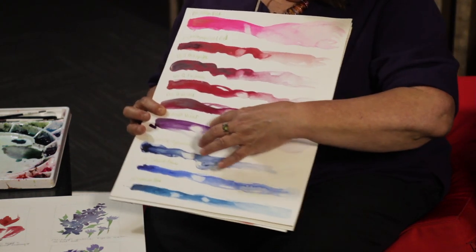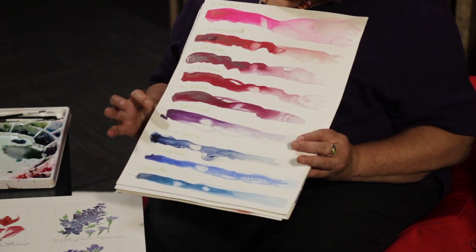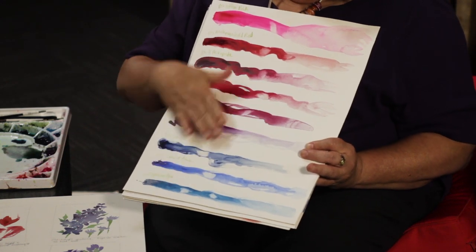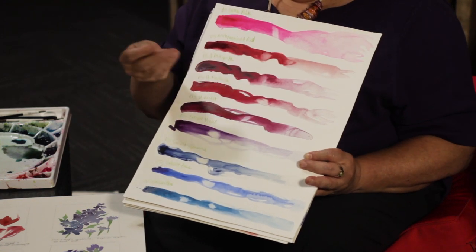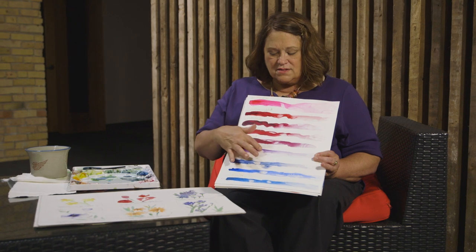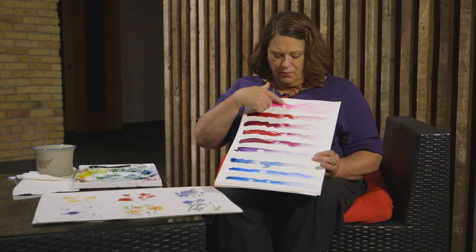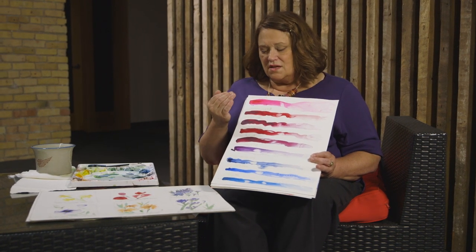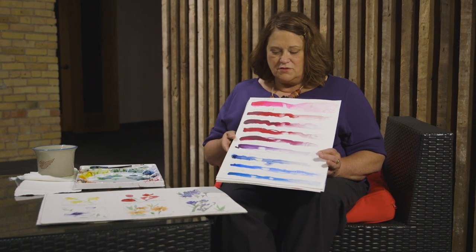The same goes for some of these other colors — you can see a pale lavender isn't necessarily what you'd expect. The other thing I did was, when the paints were dried, I tried to see if I could remove the paint, because often you do lifting and want to pull off as much paint as you can. These blank spots are where I saw I could lift. This purple lifts great, this blue lifts great, pink sort of, and this one really doesn't lift at all. So this would not be a good color to use if you're going to go back and try to lift paint.